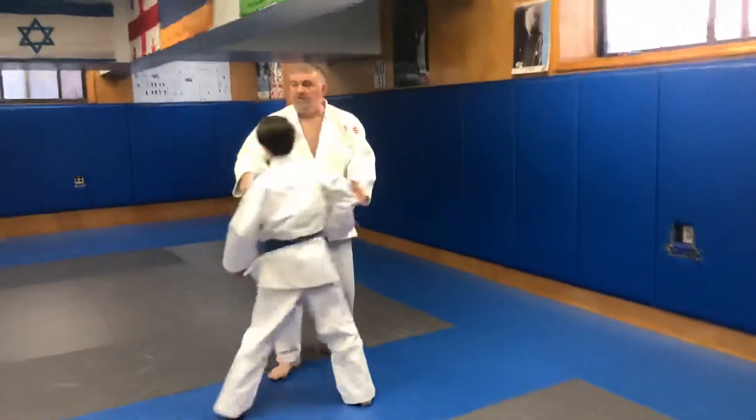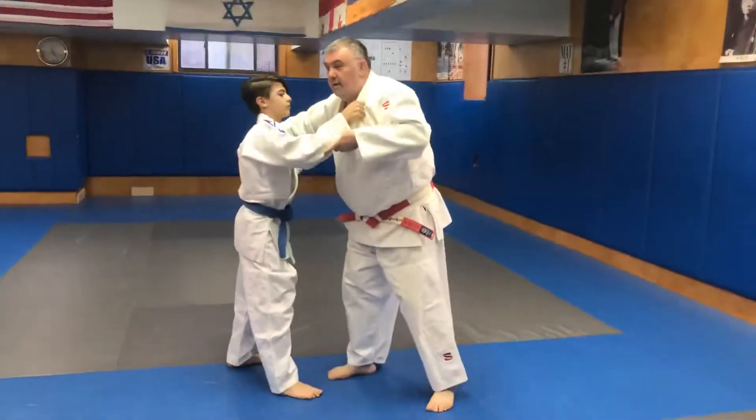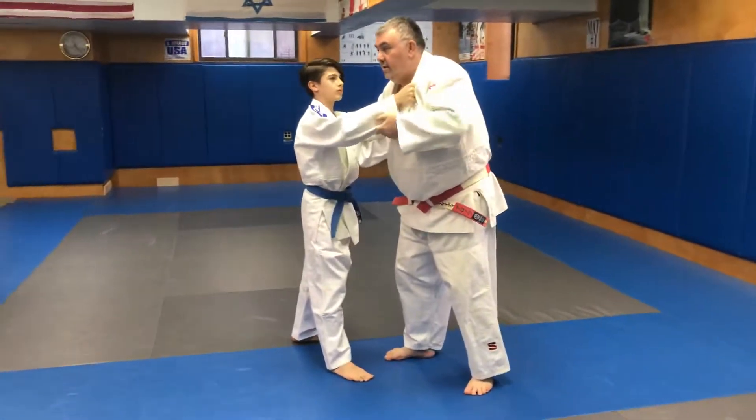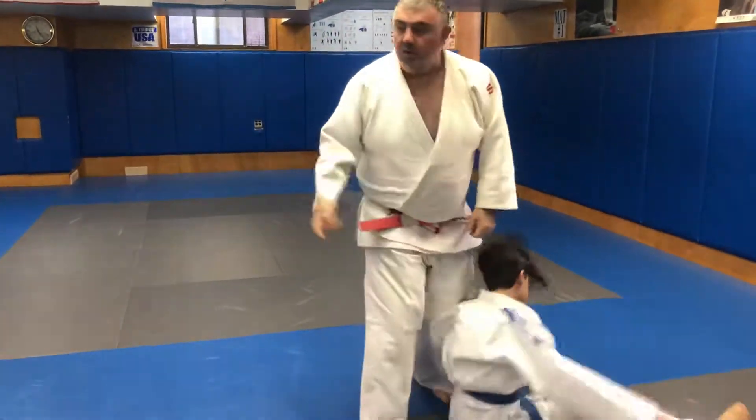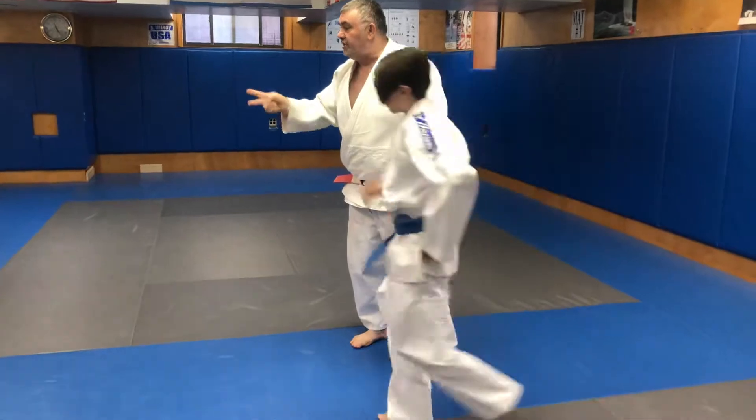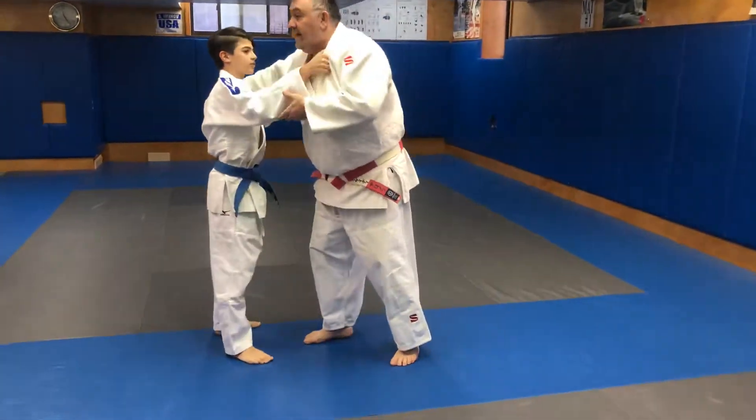Second motion, the same grip. Look at me. First, take attention: break, pull, step. The other side — kuzushi. You see? Two-side kuzushi — left and right. Last throw.